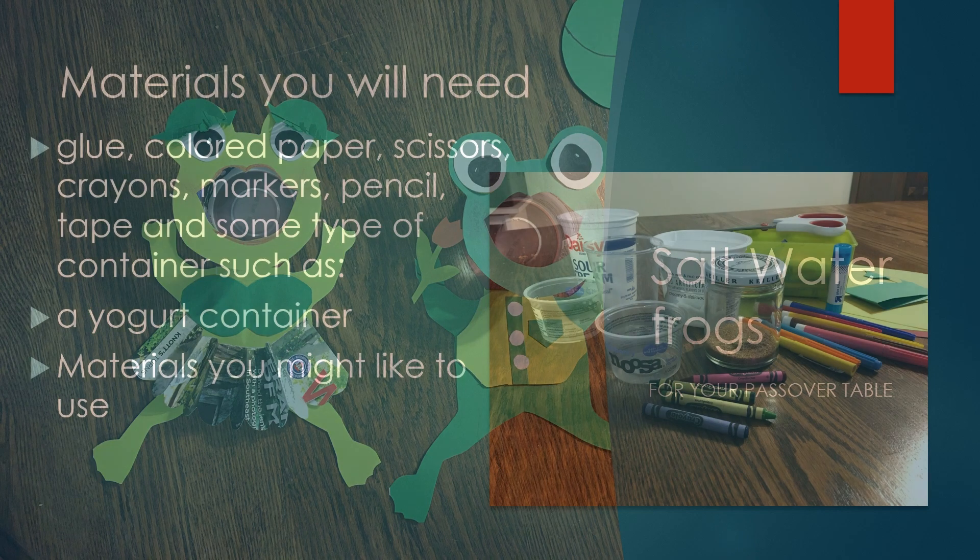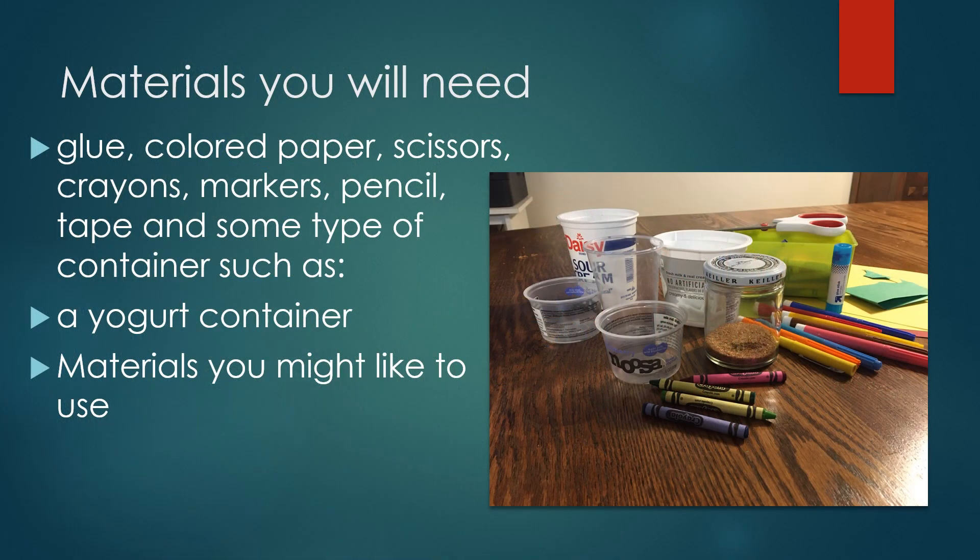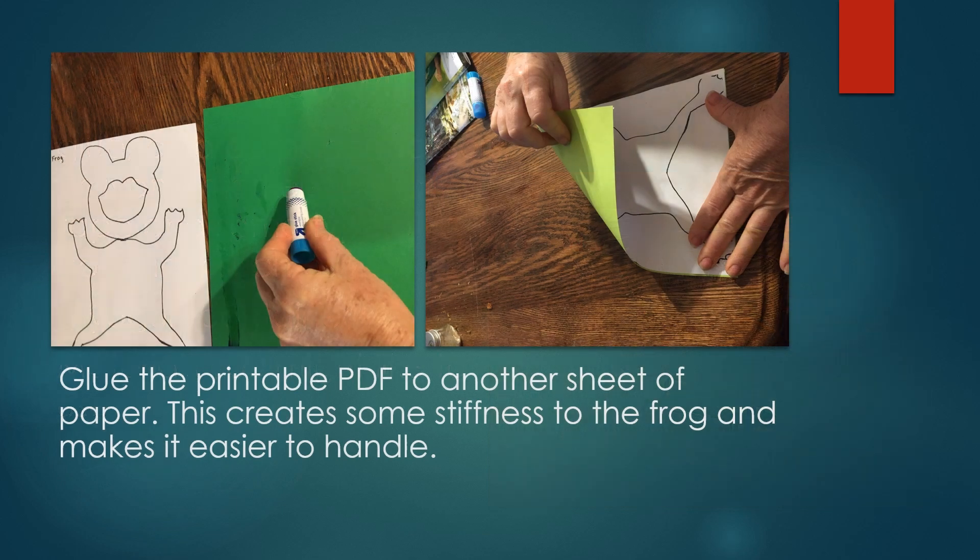The materials you will need are glue, paper, colored paper, scissors, crayons, marker, tape, and some sort of container. I used a yogurt container.